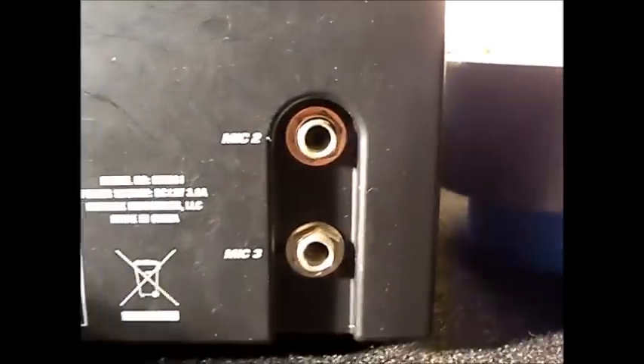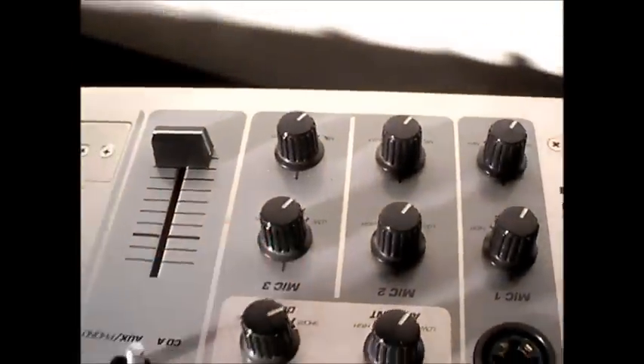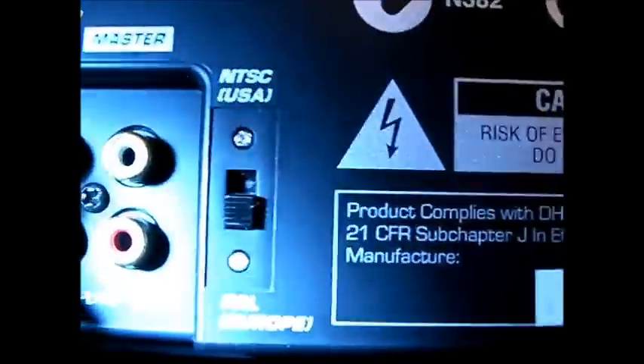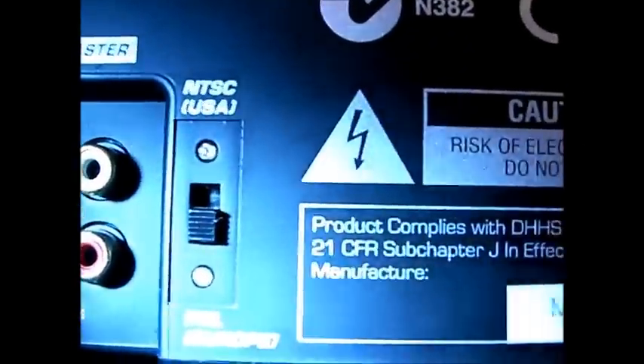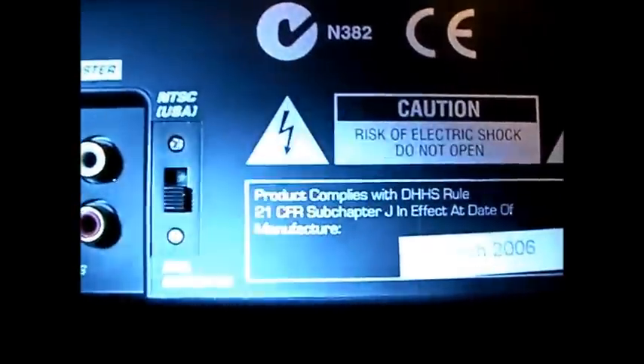There are also the auxiliary mic inputs — one, two, and three — which are controlled up here on the front. Also, there's a switch for changing between European and American power, so you can take this to America and it will still work.